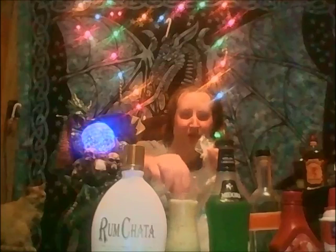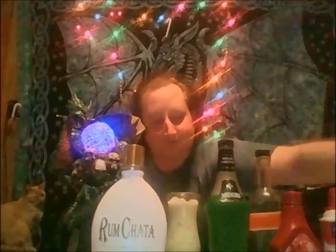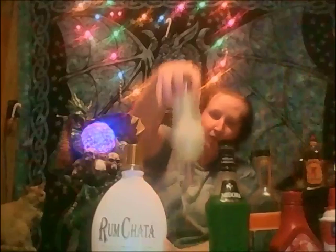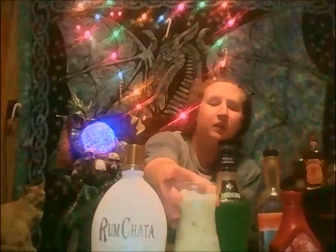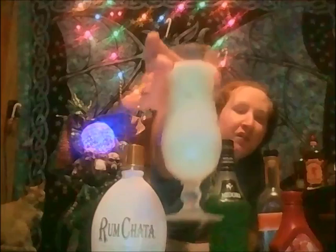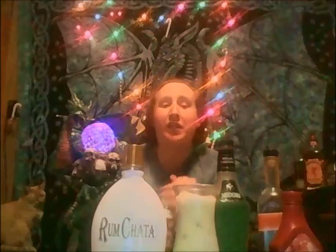A little bit of ice — that's good. Now we've got a nice bare naked tree there. The hurricane glass is supposed to symbolize the tree, but you can use any glass you want.